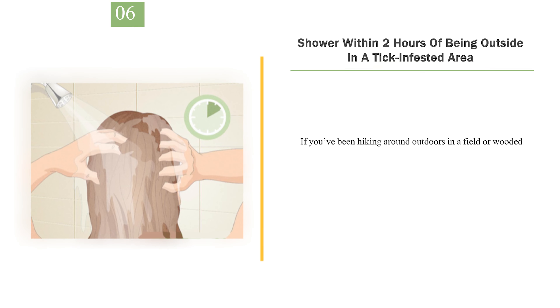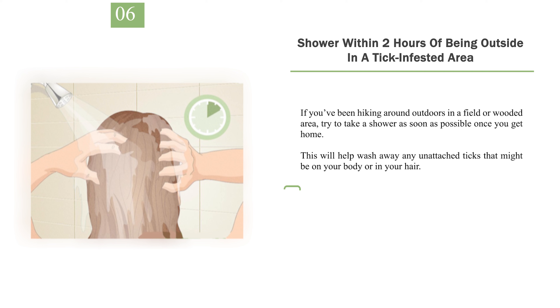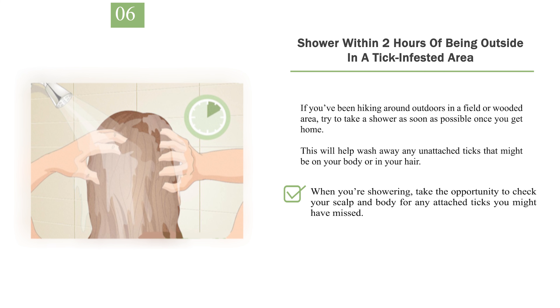Number 6: Shower within two hours of being outside in a tick-infested area. If you've been hiking around outdoors in a field or wooded area, try to take a shower as soon as possible once you get home. This will help wash away any unattached ticks that might be on your body or in your hair. When you're showering, take the opportunity to check your scalp and body for any attached ticks you might have missed.